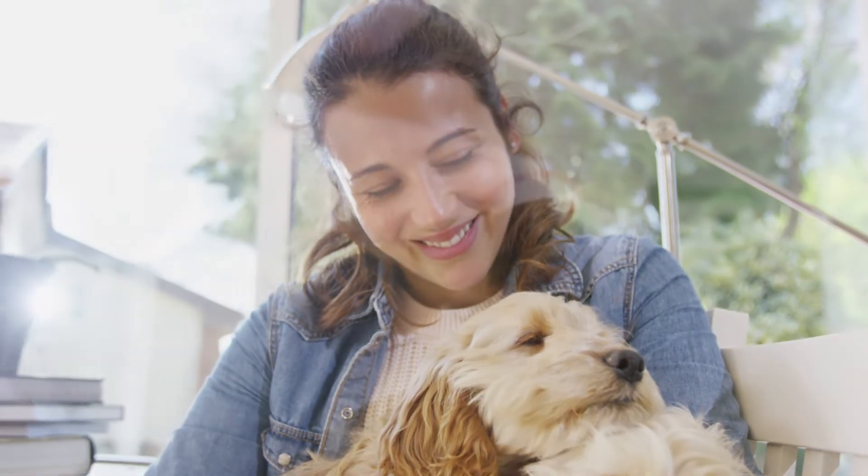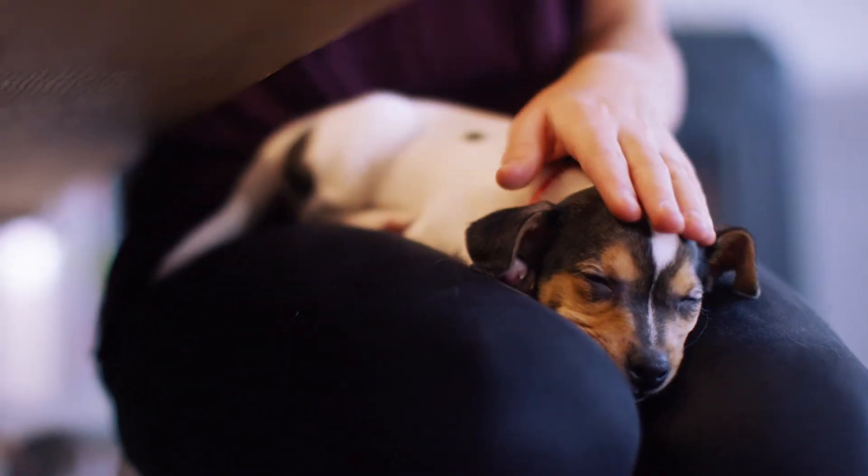With Spectra on your side, you can rest easy knowing that you're doing your very best.